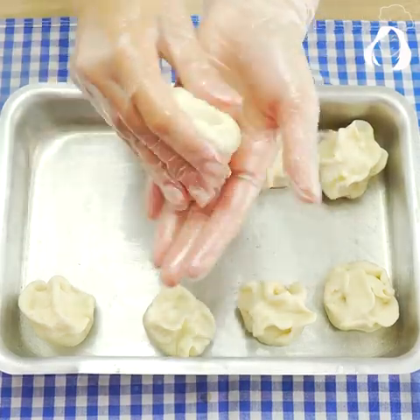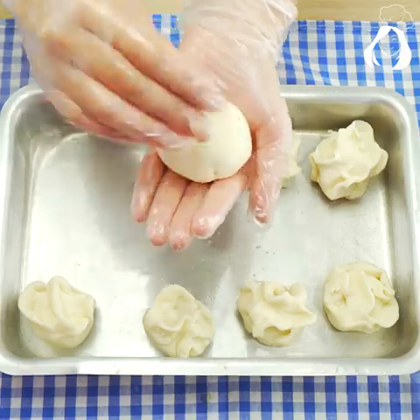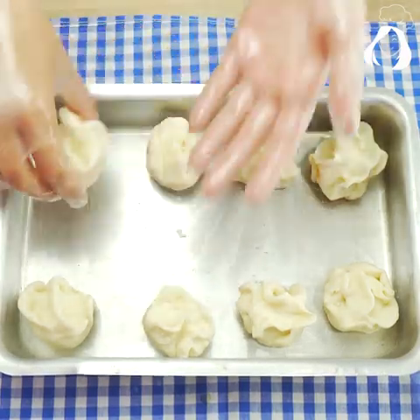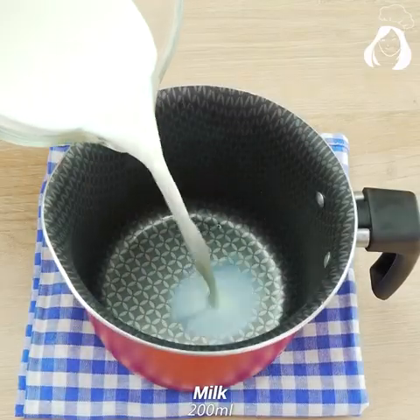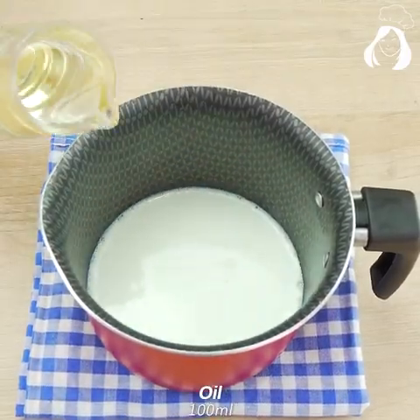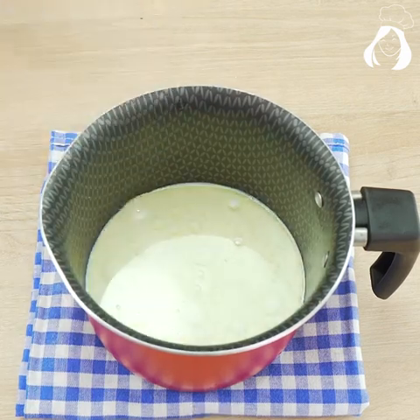Crazy popcorn! Have you ever heard about it? Let's learn this recipe. Let's start by boiling 200 milliliters of milk with 100 milliliters of oil, and if you prefer the written recipe just comment down here 'I want' so I can send you the complete list of ingredients.